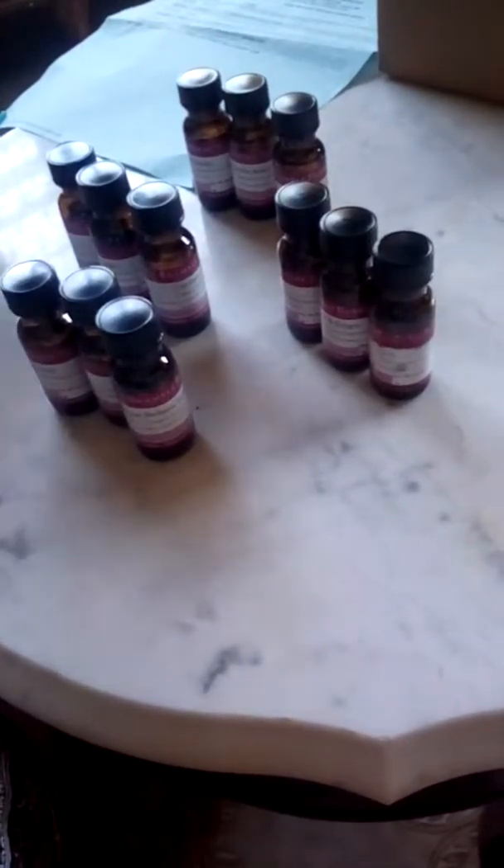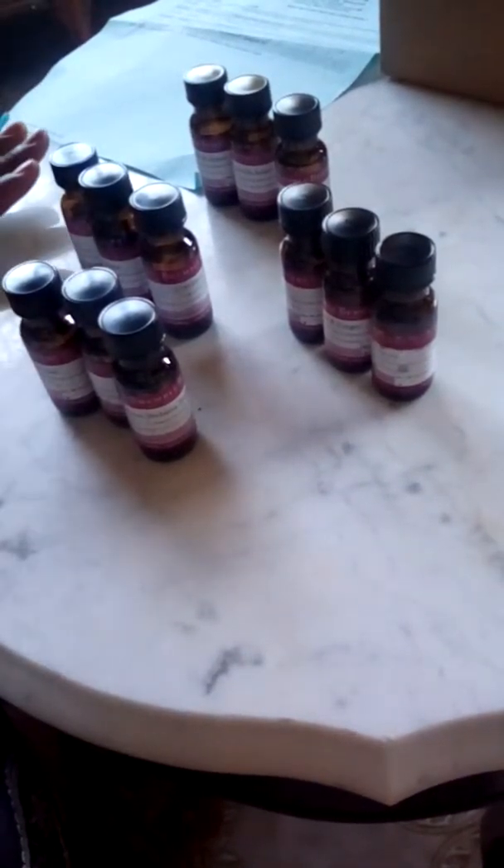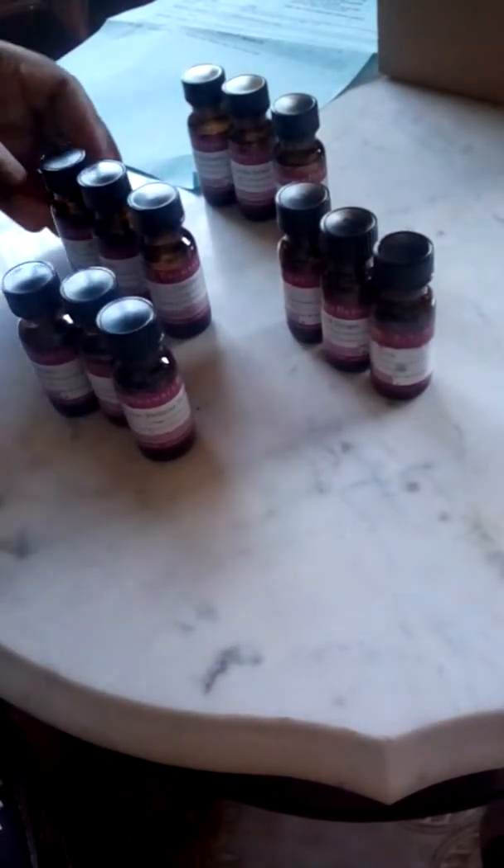Good morning everybody, Crystal here again. I'm going to be explaining the different scents in the Bramble Berry fragrance oil sampler kit. This is them here — there are 12. I'm gonna start off with Energy.